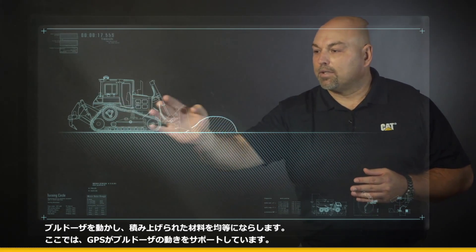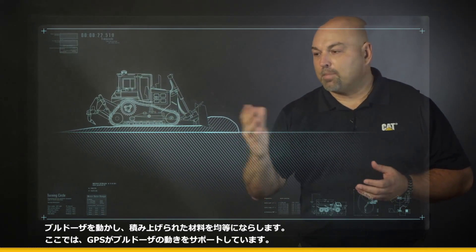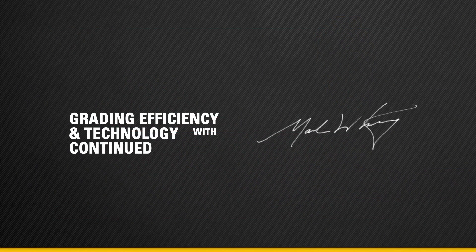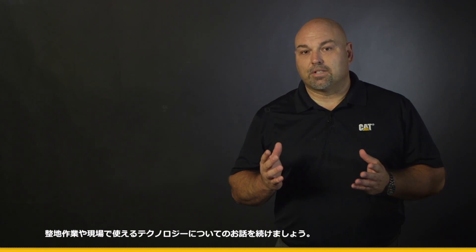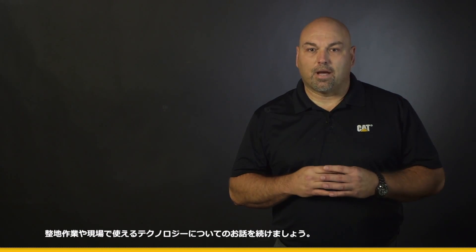As that tractor starts to travel, you'll see that uniform grade going down, and it's being held by GPS. So let's continue our demonstration on grading applications and technologies on your job site.